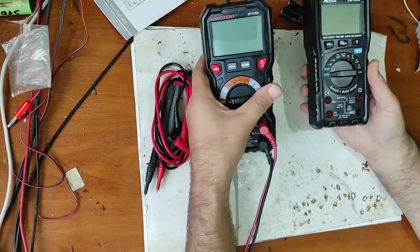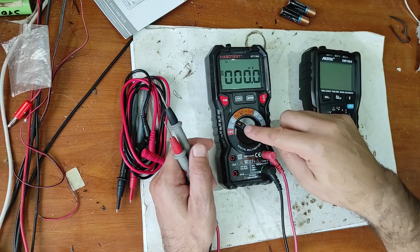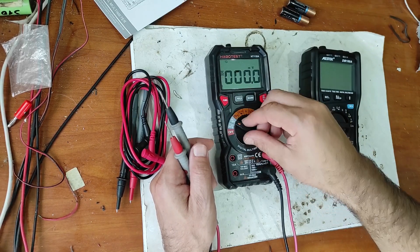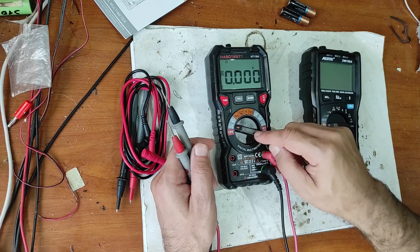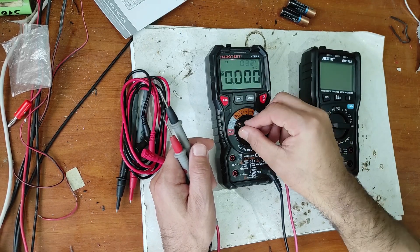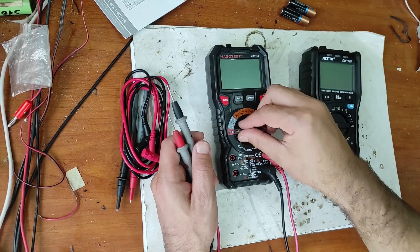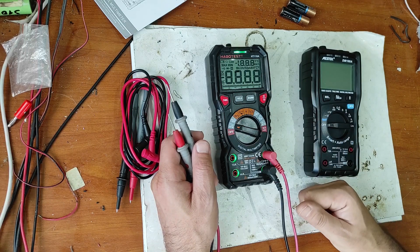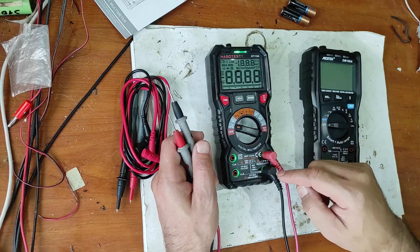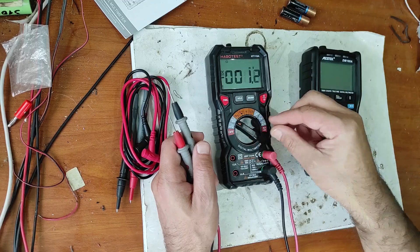Let me tell you why I bought this multimeter. Unfortunately, this multimeter is not reliable, because when I try to measure voltage, it shows me temperature. I can't show you now, but most of the times when I want to measure voltage, the temperature screen appears, and I have to clean this rotary knob.